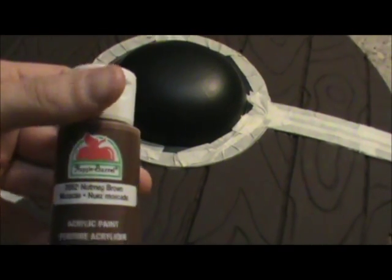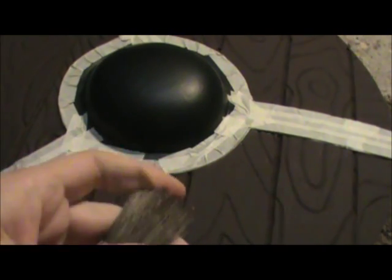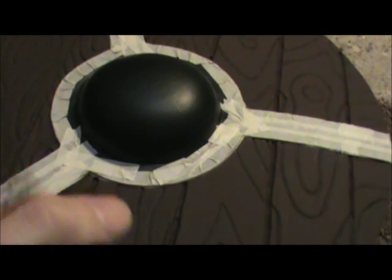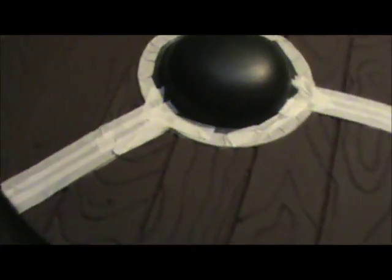Now we're going to take nutmeg brown and use a bigger, kind of ragged cheap brush for dry brushing — the ragged bristles give a nice effect. We're going to dry brush going with the grain. When dry brushing, use less paint as opposed to more, because you can always add more but it's really hard to take it off. If you put too much on you have to repaint over it, and layers of paint don't look good. Trust me, go with less as opposed to more.